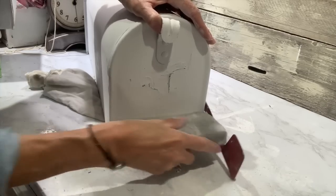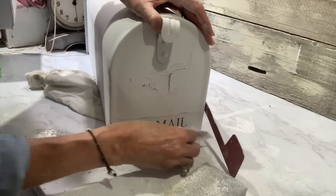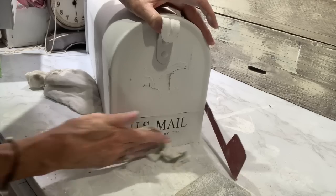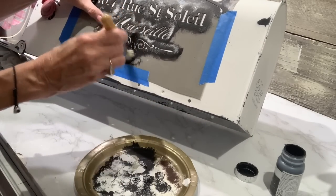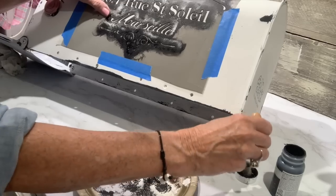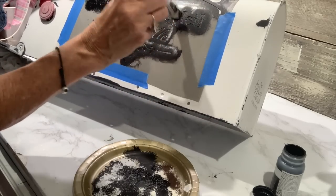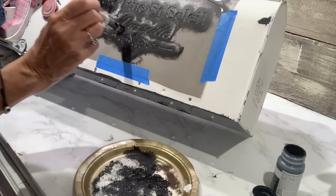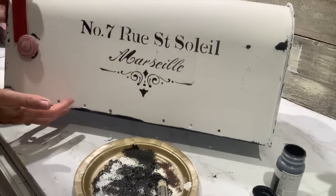The front of the mailbox has that U.S. Mail raised wording on it, so I want to bring that out by sanding over it to get it to come back through the paint. There's also some embossed writing on the back of the mailbox, so I went over that with my sanding block and brought that out too. Now, we can't have a mailbox without an address. So using one of my French stencils ordered off Amazon, I'm going to stencil the address — number 7 Rue Street — on the side. I'm really loving stenciling with this Waverly ink in the color 'Ink.' It stencils really well and I recommend it for a good black stencil paint.